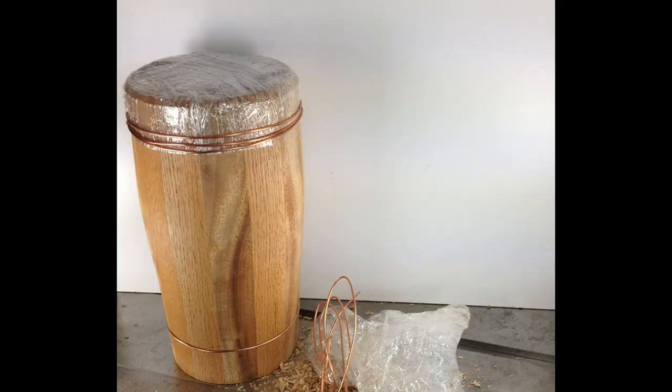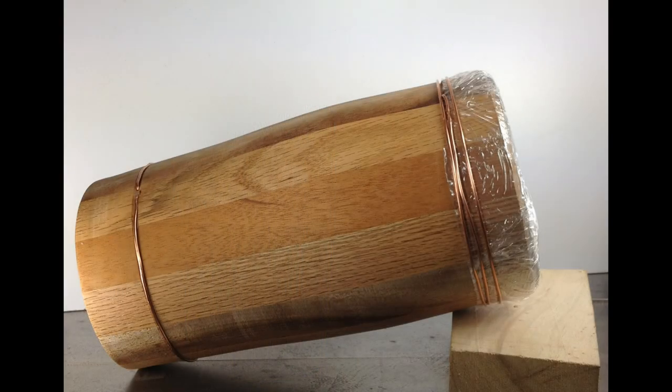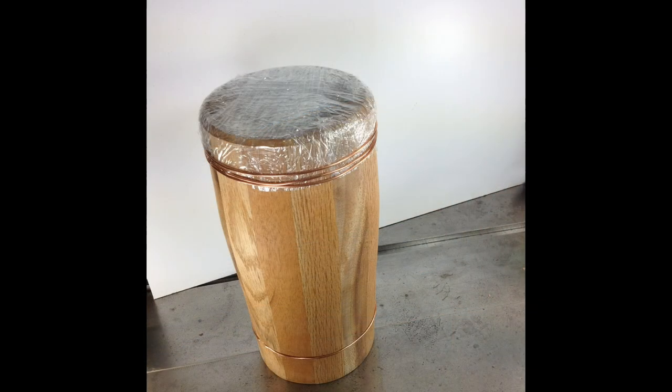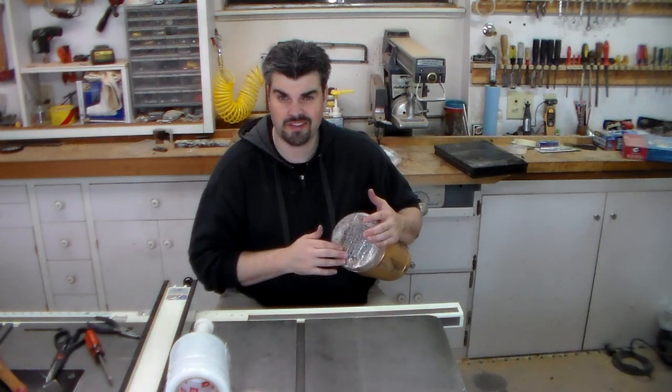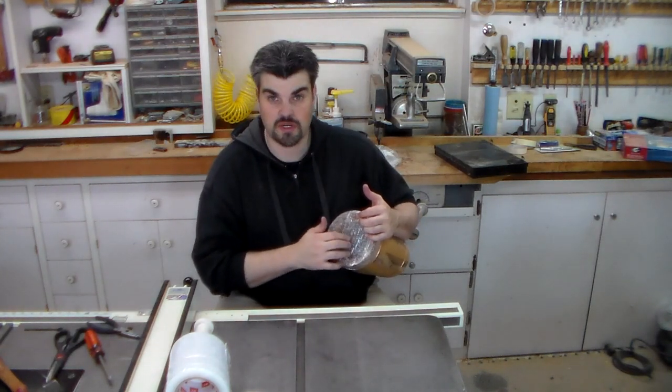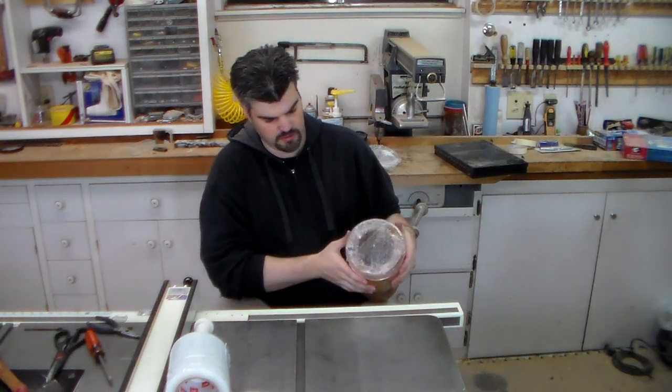Not much of a bongo player, but I do like it. It's fun. Kind of a nice low tone to it. I think that has something to do with the material. Maybe if I stretched it a little tighter, I can get a higher tone out of it.